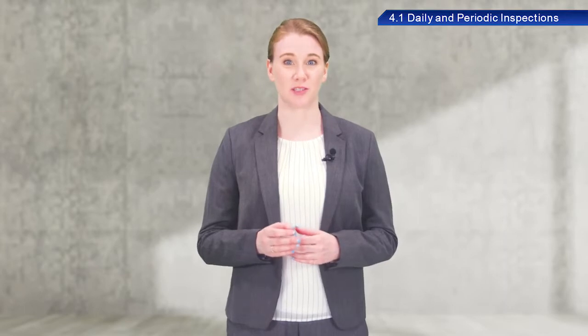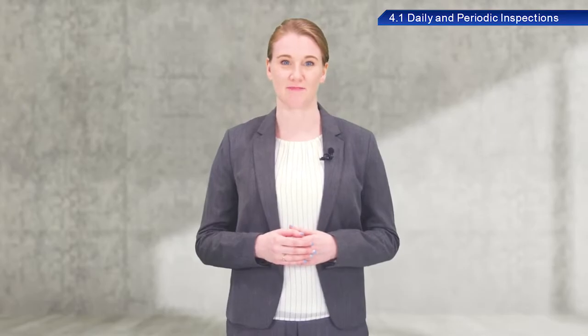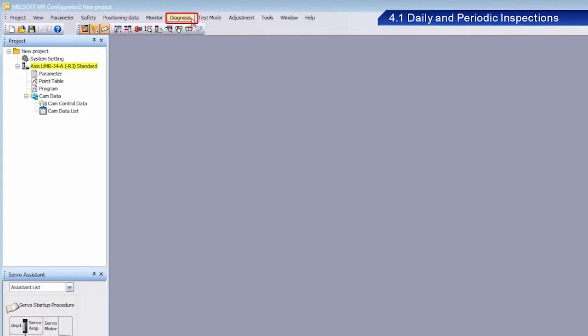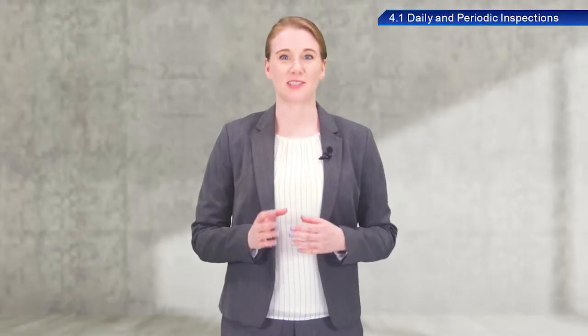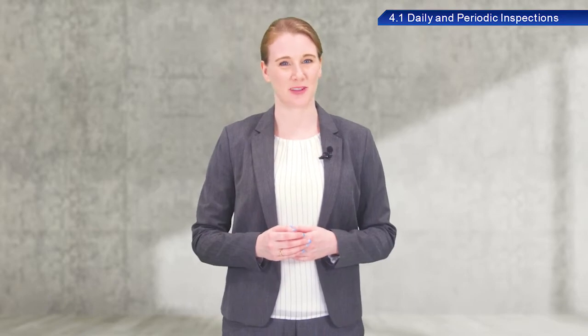MR Configurator 2 also includes a feature called Life Diagnosis function. This function lets you know when it is time to replace specific parts, such as smoothing capacitors and relays. From the Menu Bar, select Diagnosis and then Life Diagnosis to view this status information. Effective use of this function is an important part of servo amplifier preventative maintenance.